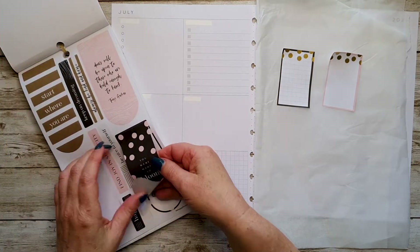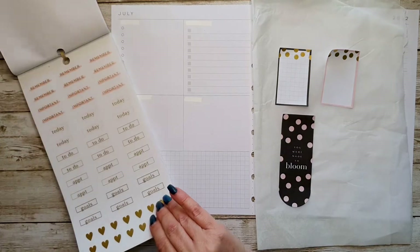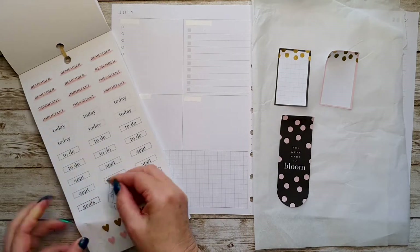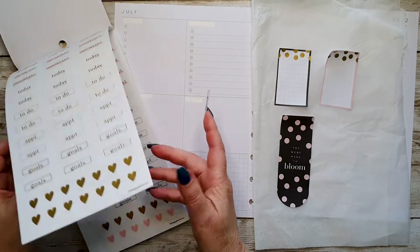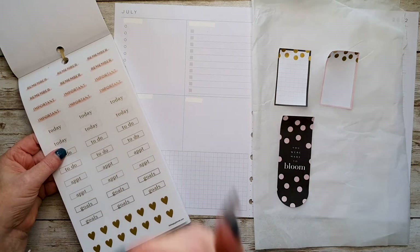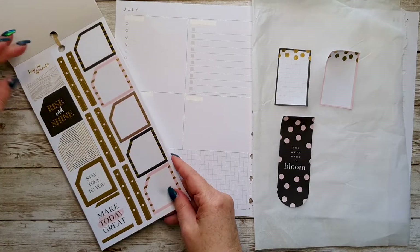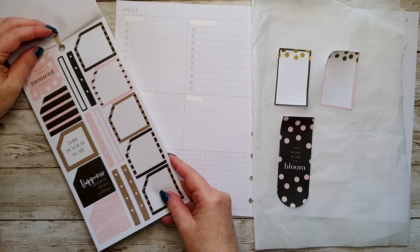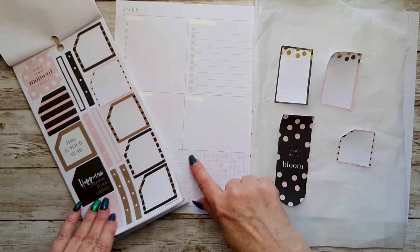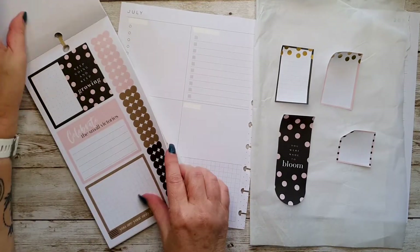I'll take that one that says 'you were made to bloom' as part of my decoration down the bottom here. I'm going to put goals on one of those, but then there's an important and a remember — we might skip that and find something else. I might use one of those little boxes for my statistics that I put down on that page. I'll come back to those hearts because I'll use some of those for sure.